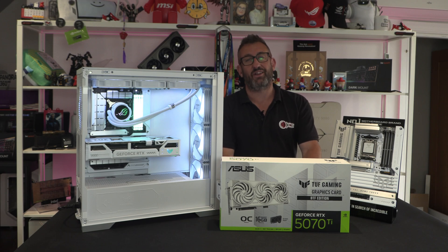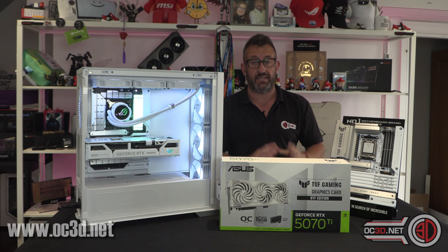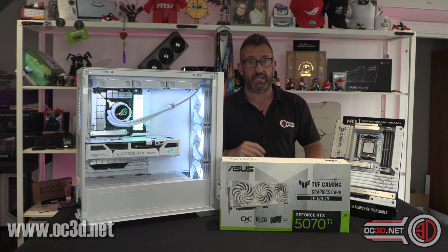Hey guys, it's Tiny Tom Logan back with another video for you, and today we're going to be taking a look at the latest Asus BTF update.